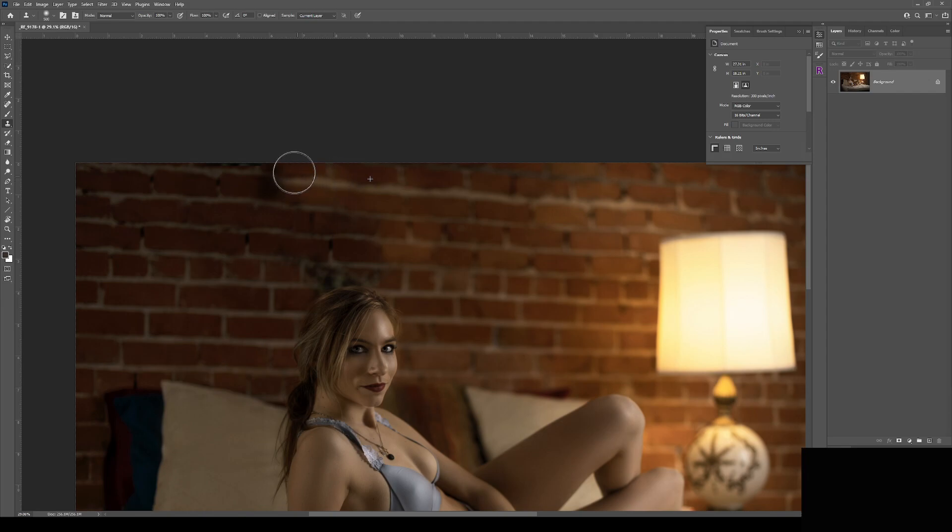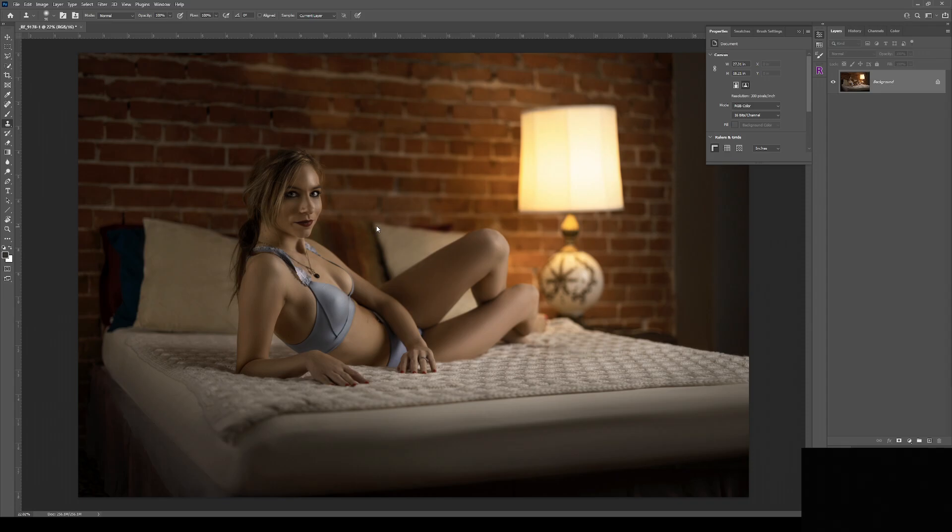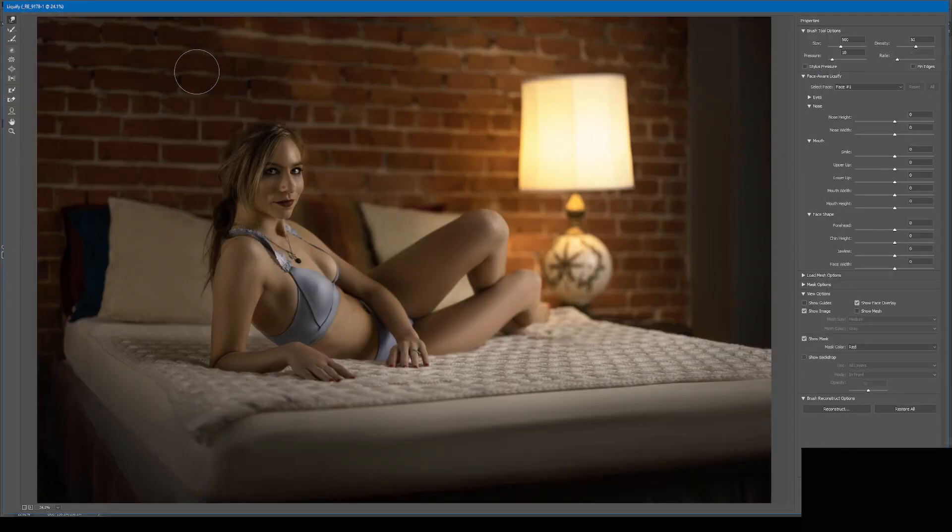Don't worry about the colors and the lighting not matching — we'll repair those in a moment with a return to frequency separation. Now I'll use Liquify to push the pixels around to straighten out the lines. I can use this option because of the shallow depth of field in this image, which created the out-of-focus wall behind our subject.